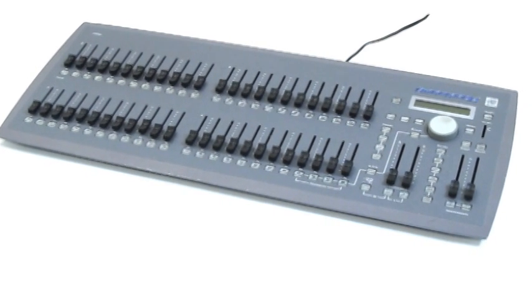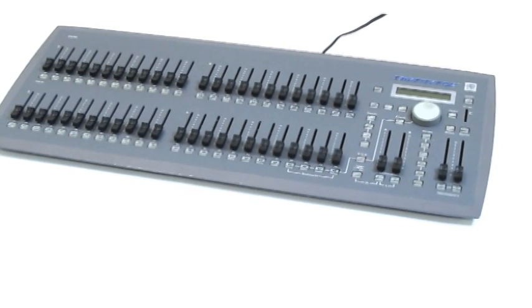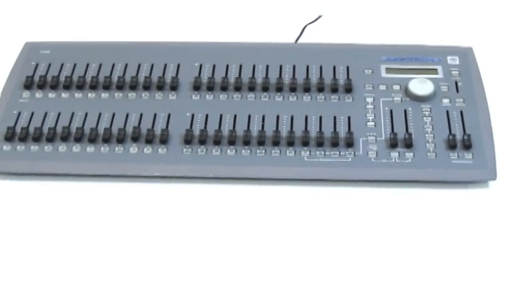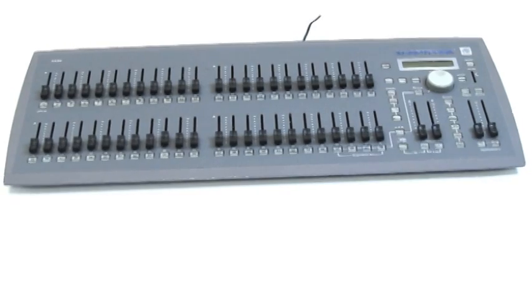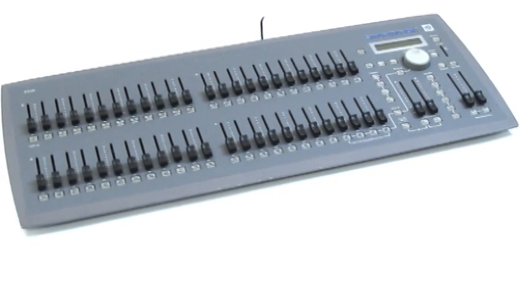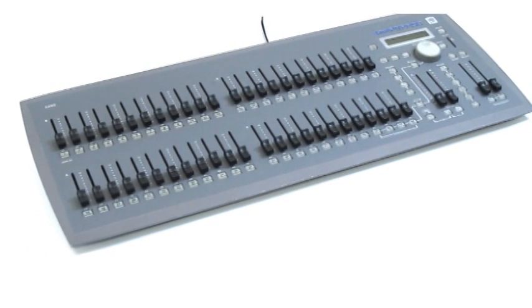For my tutorial video, I will be teaching you how to use a school lightboard, the ETC SmartFade 2496. First of all, what is the lightboard and what does it do? The lightboard is the control desk that controls the lights in the cafeteria — for example, turning the lights on or off, dim or bright, and others.